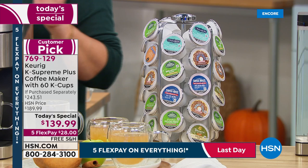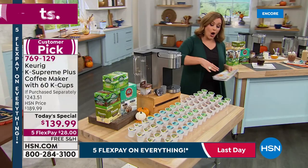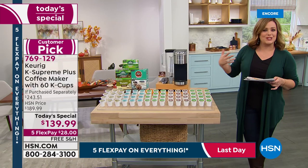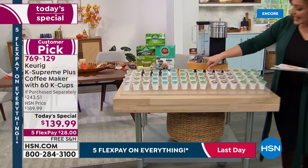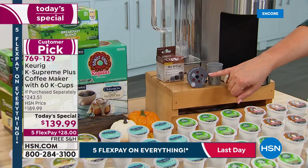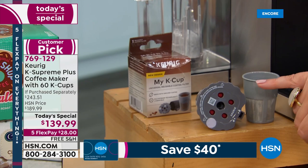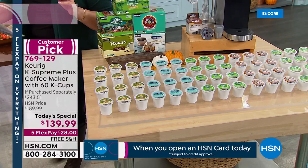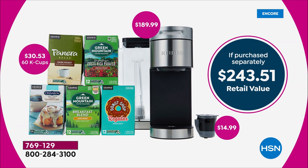You're going to get your My K-Cup — this allows you to pop in your own fresh-ground beans or your own blend. We're also throwing in 60 cups of coffee along with the My K-Cup. You're getting Green Mountain Coffee Roasters Breakfast Blend, the Cinnabon Classic Cinnamon Roll K-cups, Green Mountain Costa Rican blend, the original Donut Shop, and the Panera Dark Roast — a giant $243 value. Today we're over 40% off retail for one day only, and we have confirmed we are the lowest price anywhere — the lowest price HSN has ever done.